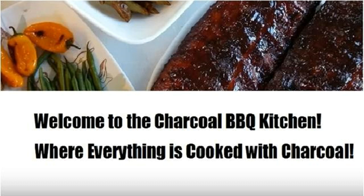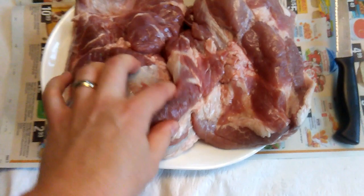Welcome to the Charcoal Barbecue Kitchen where everything is cooked with charcoal. Today we are going to be smoking up a pork picnic roast which I will be cooking in the Big Green Egg.